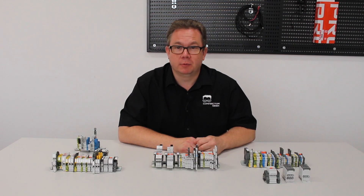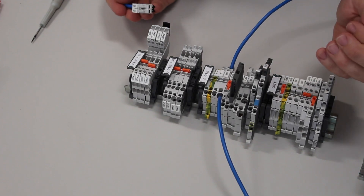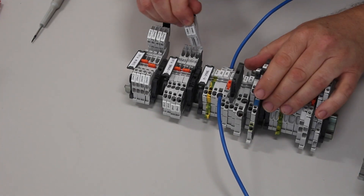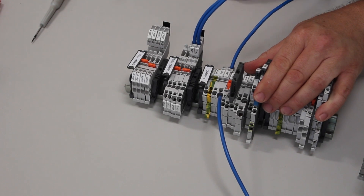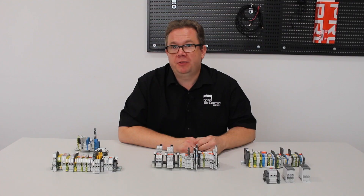Now let's take a look at pluggable technology. This method combines the ease of the PI Spring termination and the convenience of a removable plug. Instead of wiring one terminal at a time, a series of conductors can be assembled into harnesses equipped with plugs, which are then connected to the terminals. This method provides great efficiencies as the harnesses can be pre-made in advance and installed quickly on site.